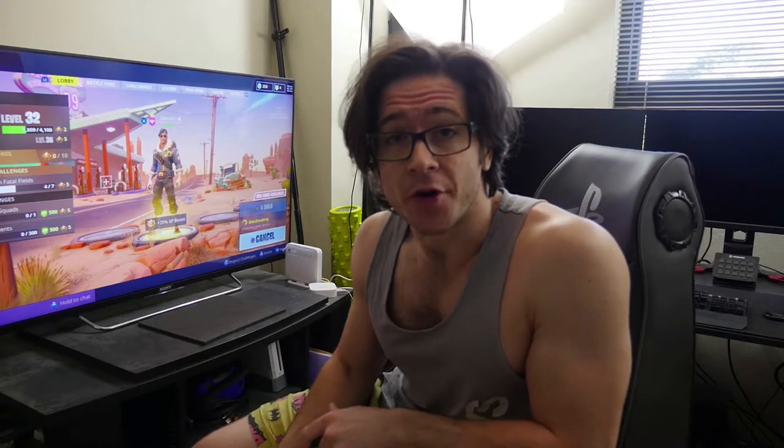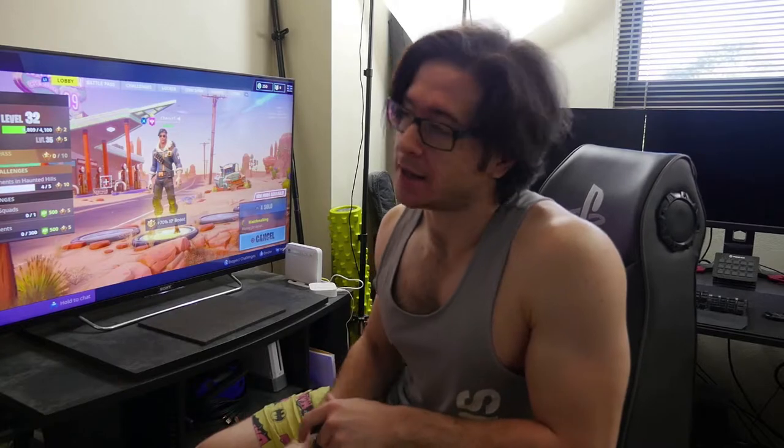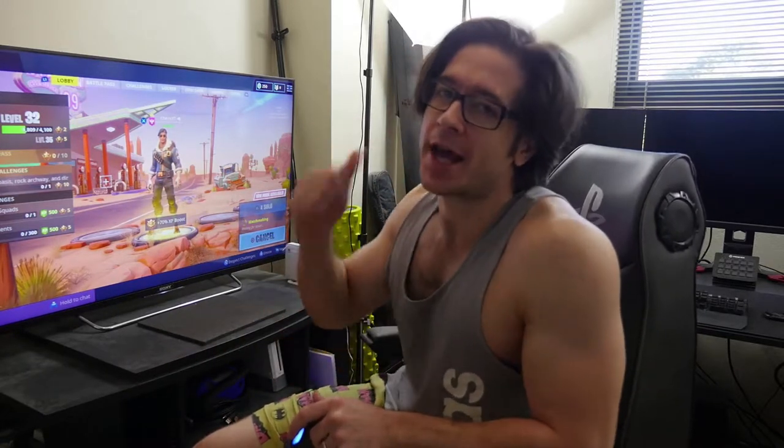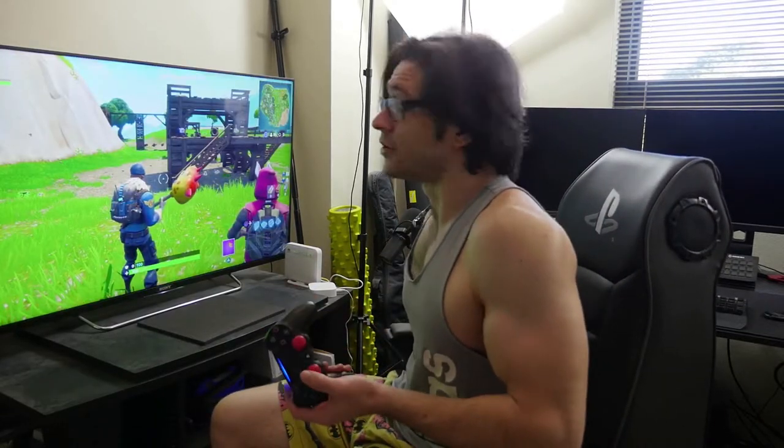Let's take it for a spin and see if it sounds as good as it looks. We're booting up into a game of Fortnite Battle Royale. I'll just point out I've never played Fortnite before on my PS4, so we're probably gonna die immediately - but who cares, we're here for the sound quality, not the gameplay.